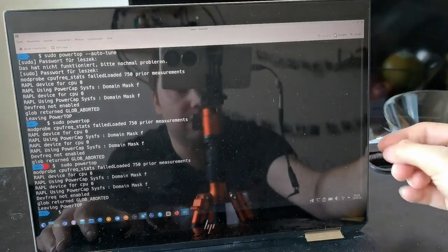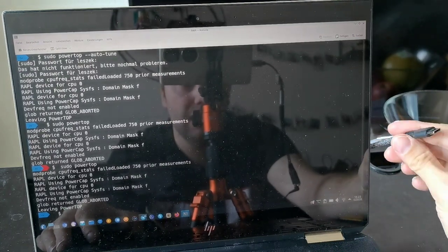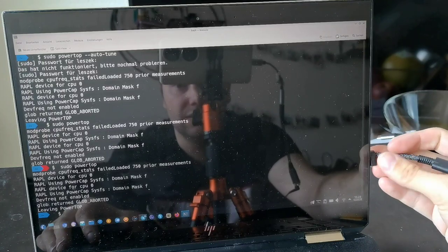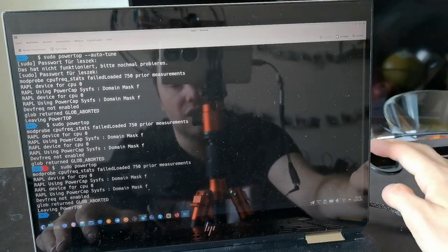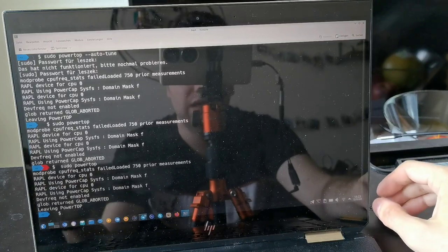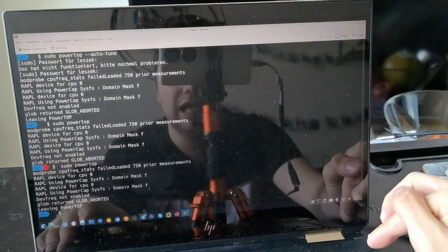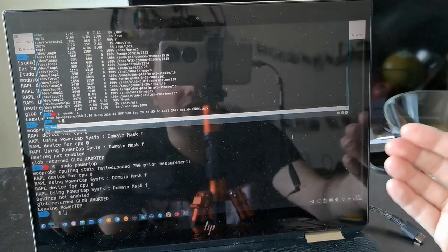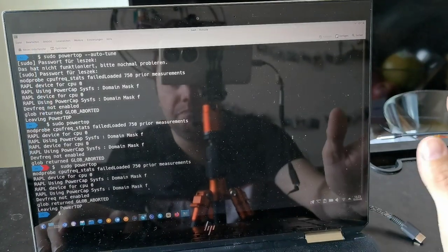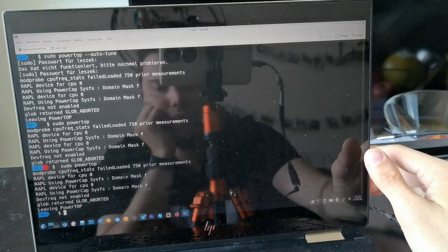Charging also has a problem — when the battery is low and I close the lid, it charges ultra-slowly. The only way to charge properly is to have it fully running or turned completely off. In standby mode it charges very slowly for some reason, possibly also an S2 idle issue. I heard kernel 5.15 might solve some issues there, but I haven't updated from 5.14.8 because of the SK Hynix SSD patch dependency.